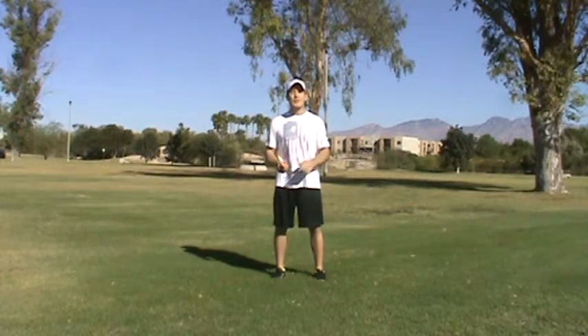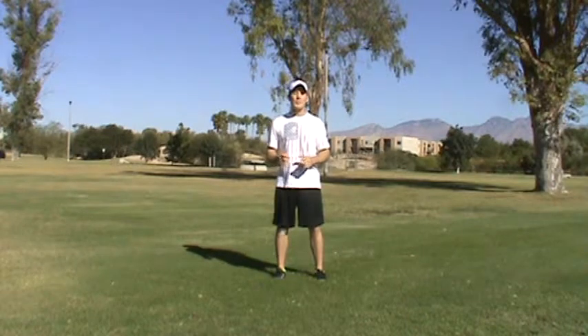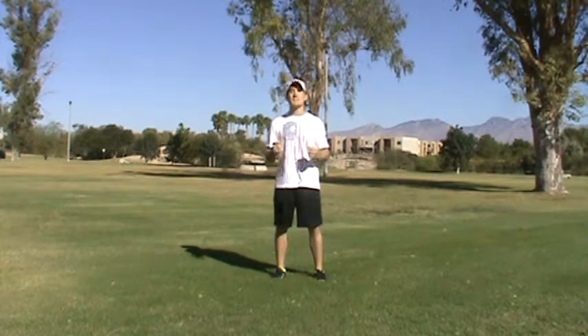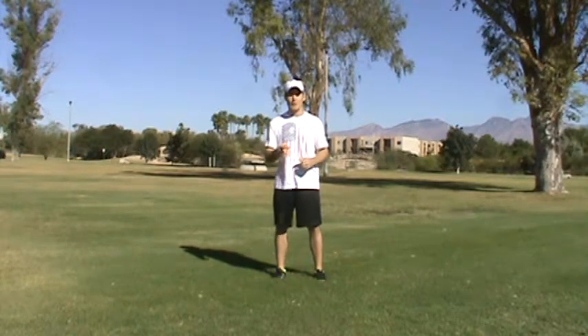Hey everybody, Tanner Gears here, AbsolutelyLean.com. I wanted to shoot this video really quick because I can write about it on the blog, but writing about it just doesn't clearly convey exactly how great of a resource, how fantastic of a tool resistance bands can be in your fat loss program.